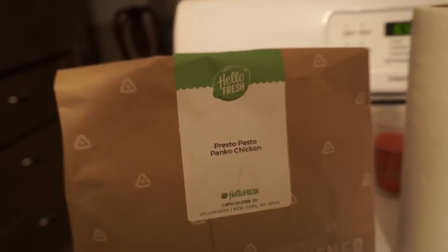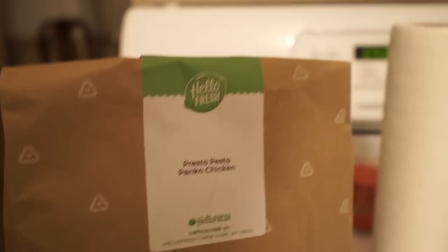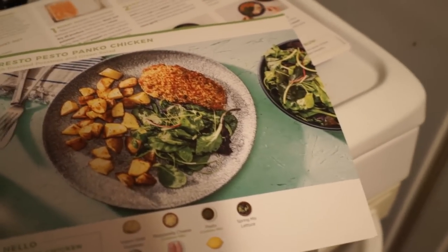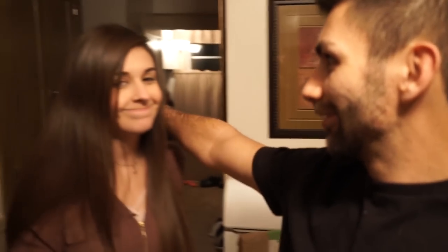Yes, presto-pesto chicken. Presto-pesto panko chicken. And I think it's this one. Yep. Look how good that looks. Bam, watch it come to life. I can't do that YouTube magic yet where you snap your fingers and it just comes to life. Yeah, so we're gonna give this recipe a whirl with this beautiful one. Hope you guys enjoy.